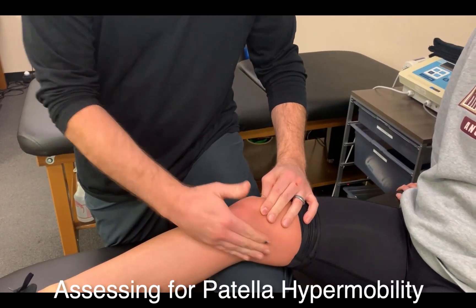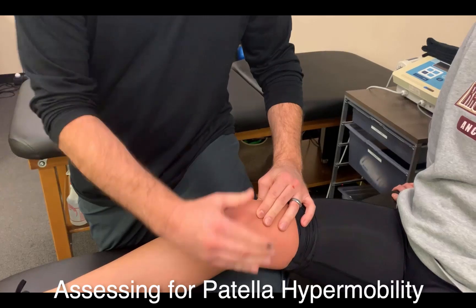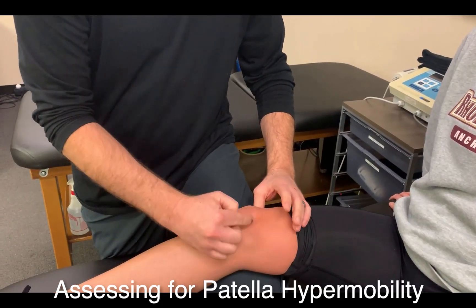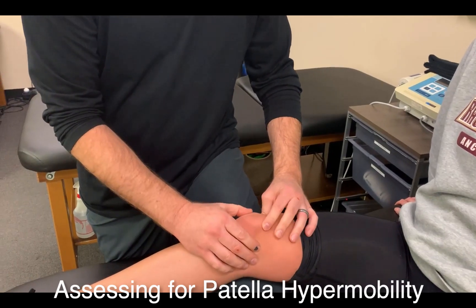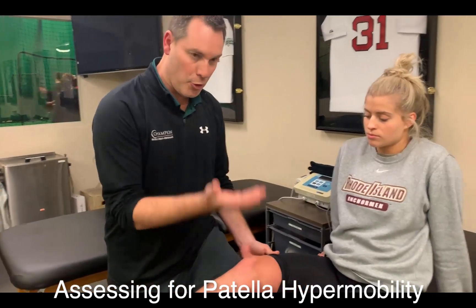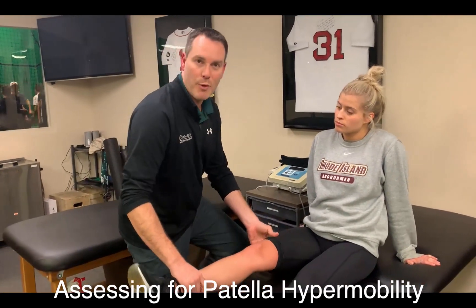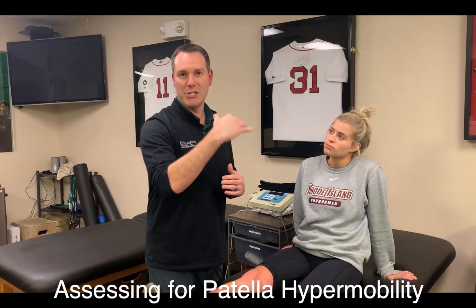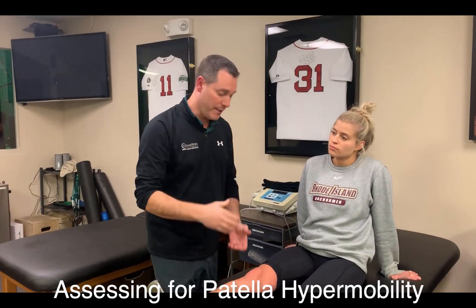You can see that when her knee was extended, the patella moved a significant amount. With the knee in a slightly flexed position, the patella engages the trochlea and won't move a lot. To me, that indicates she has a trochlear groove deep enough that, when the knee is flexed, the patella engages the trochlear groove and won't move excessively.